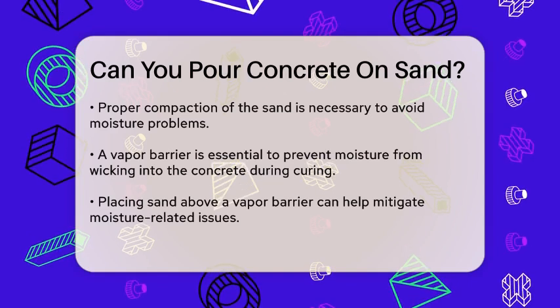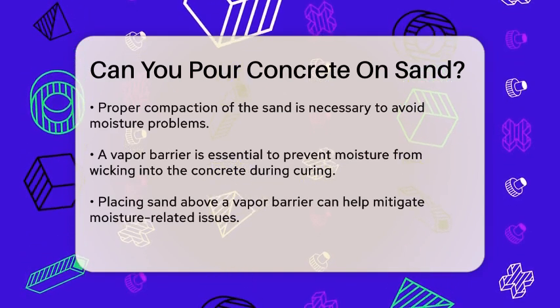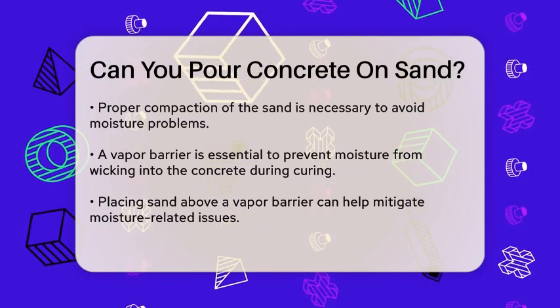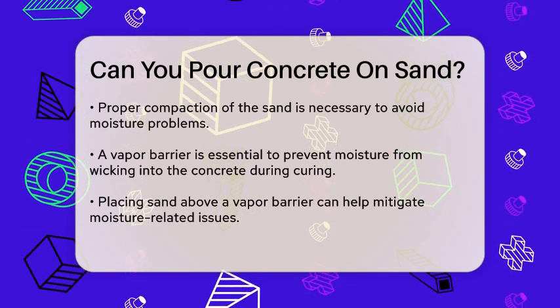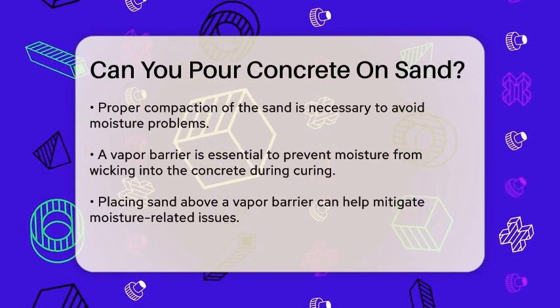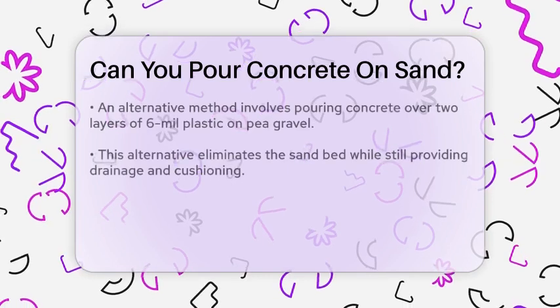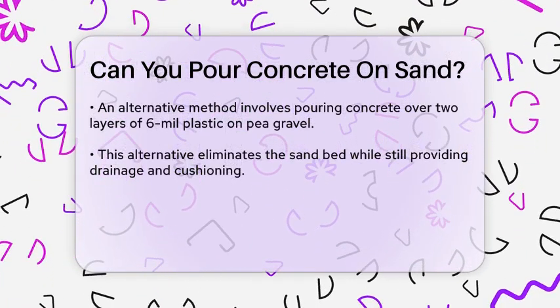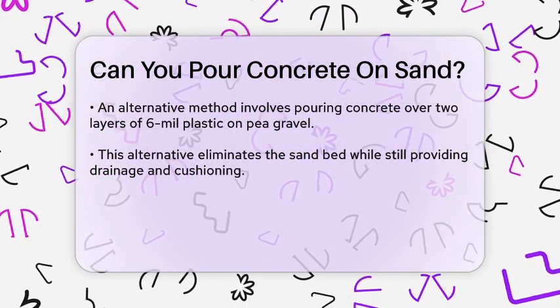On the other hand, some professionals argue that a sand bed is beneficial when used correctly. For instance, placing sand above a vapor barrier can help in reducing moisture-related issues. This method ensures that the sand layer does not interfere with the vapor barrier's function of retaining moisture in the concrete, which is crucial for controlling heat and preventing cracking.